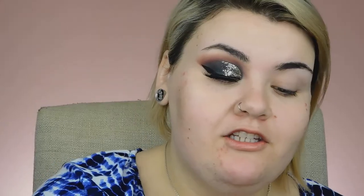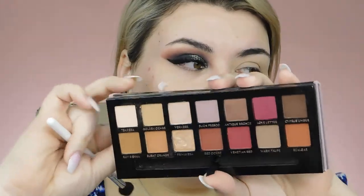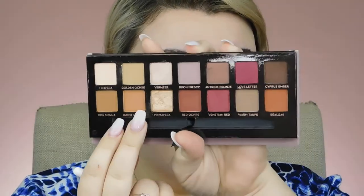I am going to prime with my MAC Soft Ochre Paint Pot and this is just on a dry sponge. I'm going to take my Modern Renaissance palette from ABH and go in with the shade Love Letter, and I'm also going to mix a little bit of Burnt Orange with that as well, just on a very fluffy brush.